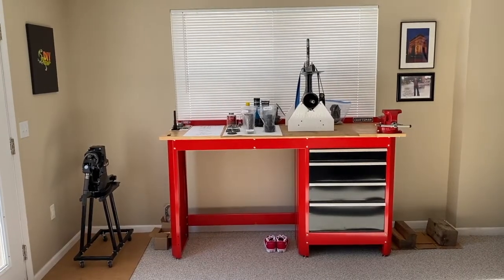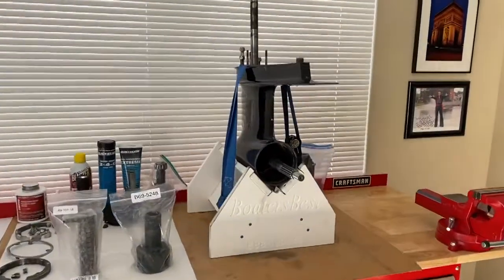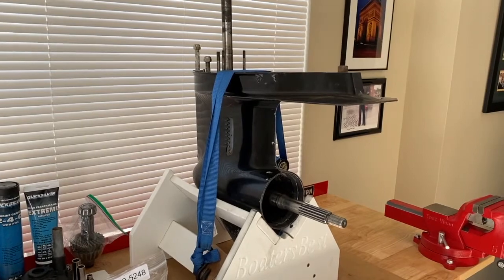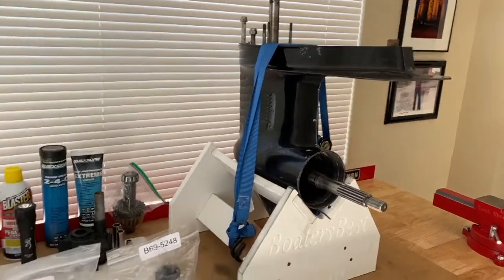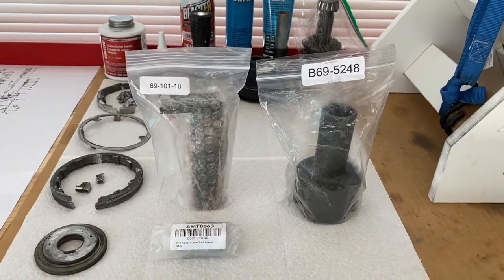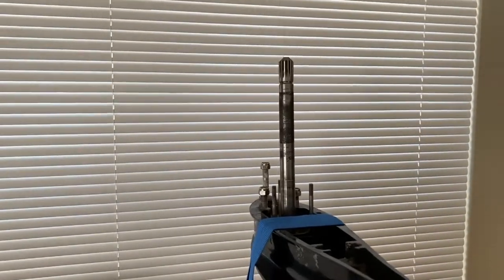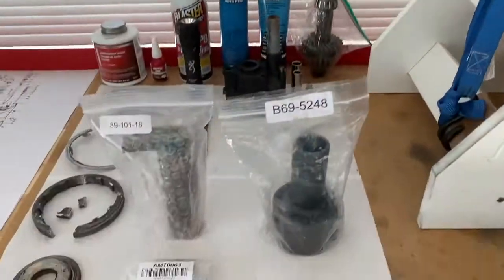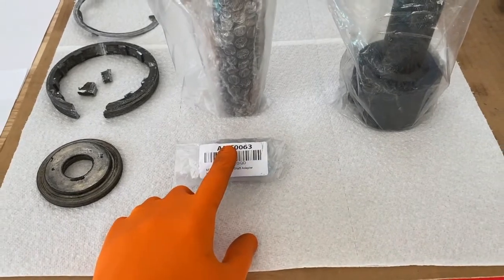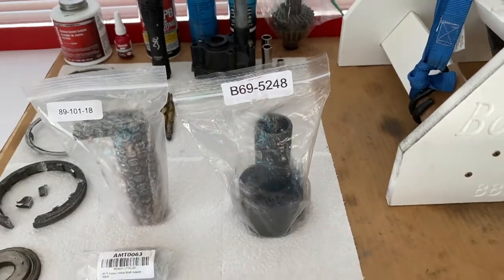At the workstation now, picking up right where we left off. If you have not seen the previous video, here is the current state of the lower unit — we are going to continue our full rebuild process. We've got some additional tools we'll talk about. Here are some part numbers. On the left-hand side, you've got 89-101-18 — that is our retainer wrench that slides over the driveshaft. Then you've got that upper spline area.